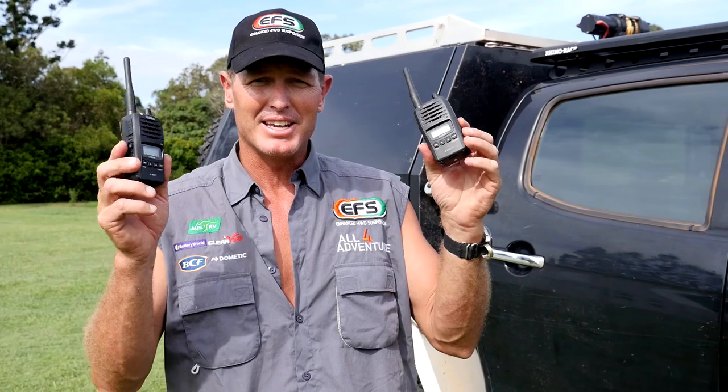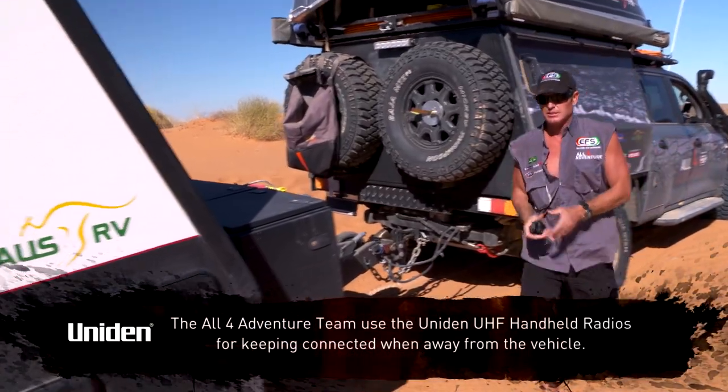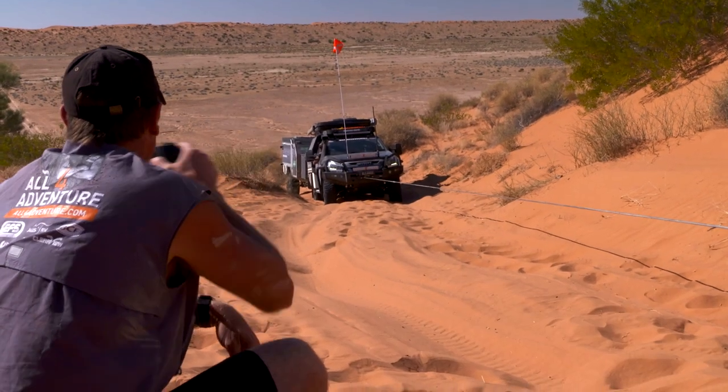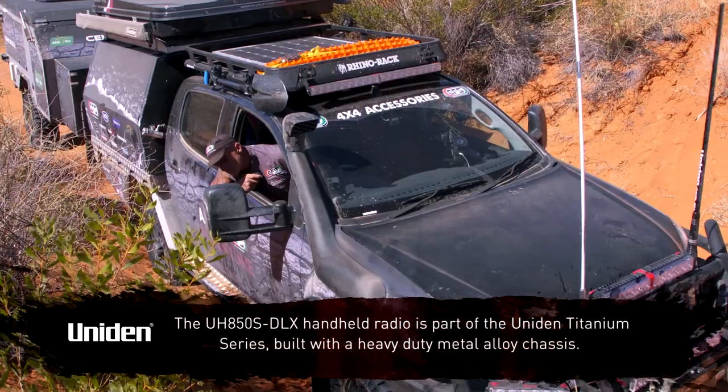Hi guys. I've got a couple of Uniden handheld radios, and these are the radios that we actually use on the job. The one thing that I use these mainly for is when we're away from the vehicles. They're a handheld unit and they've got 5 watts, so they're quite powerful.